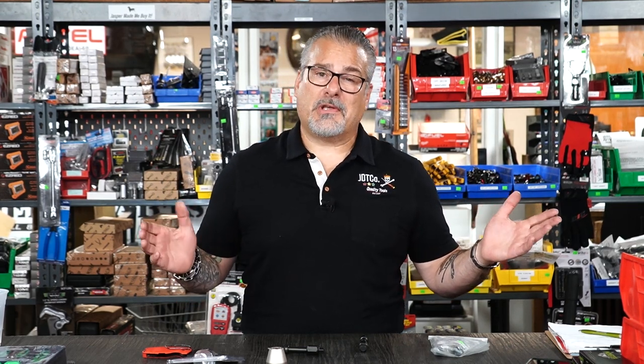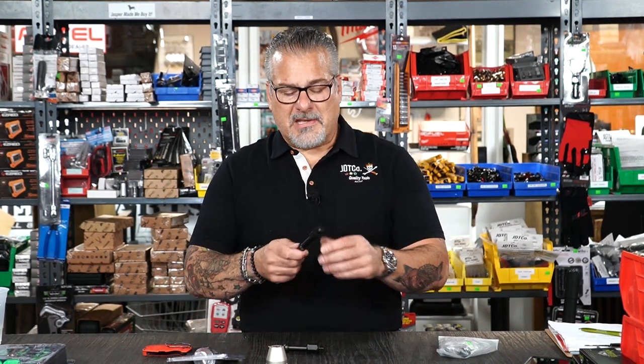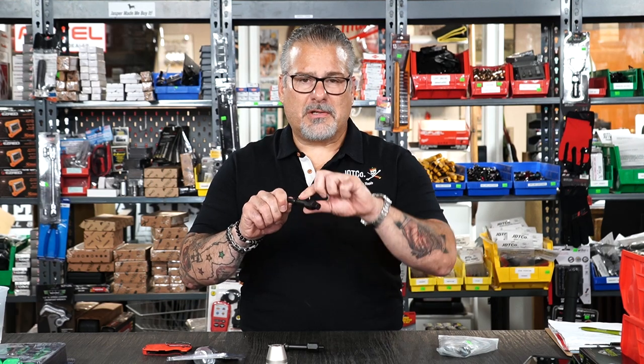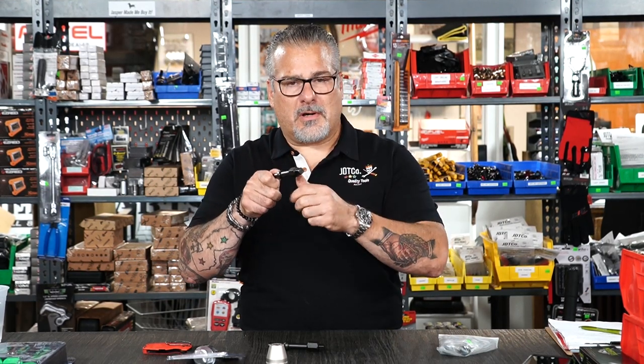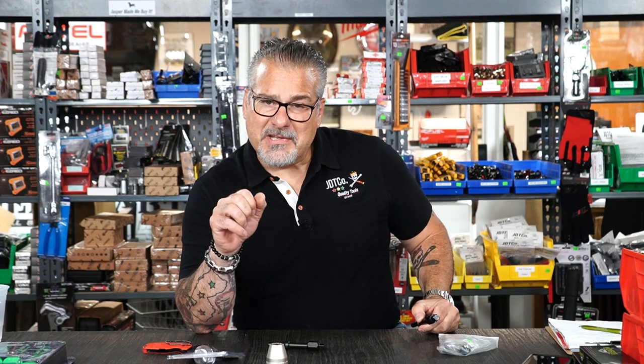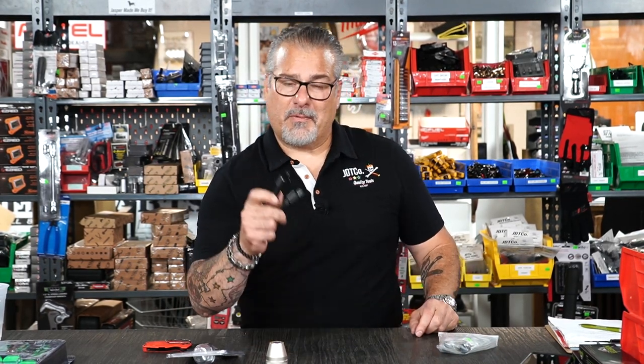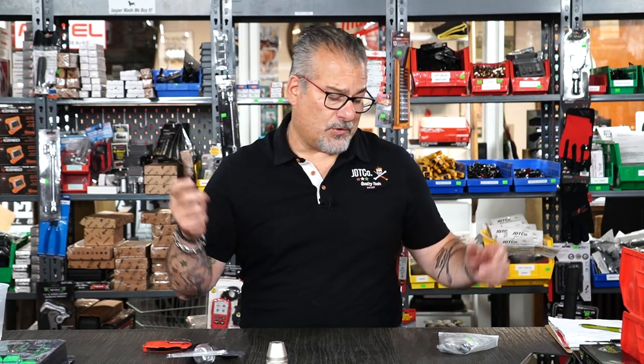Say you've got a truck in the rust belt — New Jersey, New York, Iowa — or even Florida with salt water. You'd put a socket on here with an air hammer wrench, and with a little vibration and a little heat generated, things are going to pop off. Instead of snapping bolts, do it the proper way. For $35.95 you've got the tools to do it.